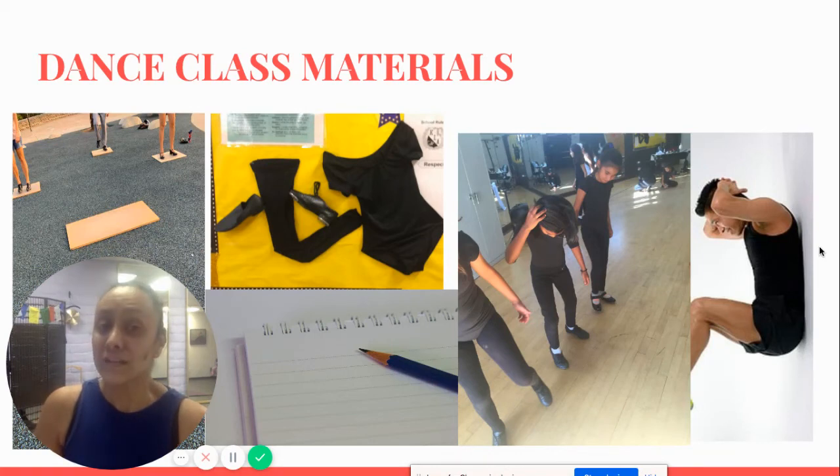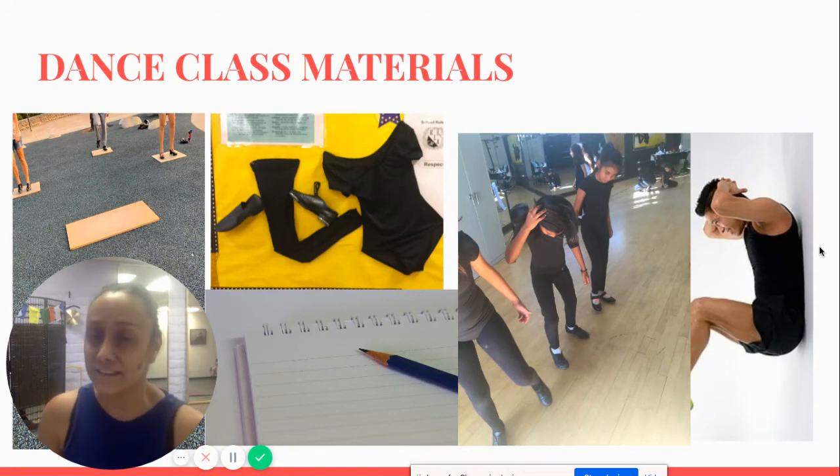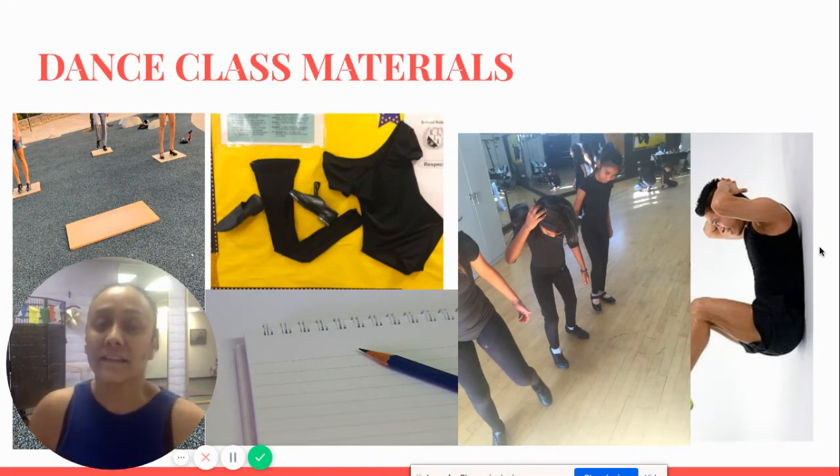Tuesdays are tap dance, so you will need the tap shoes. We practice on Wednesdays — I don't see the students on Wednesdays, but we practice on Wednesdays, which is called woodshed. On Thursdays we have jazz class.